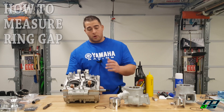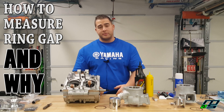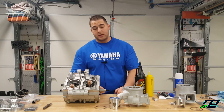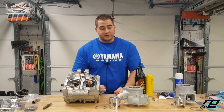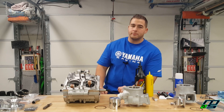Hey guys, what's going on? I'm building this four mil Banshee right now and I figured I'd make a little how-to video for you guys today. What I'm gonna be talking about is checking your ring gap. It's a really simple concept, but it wasn't too long ago that I never checked my ring gap. If you don't know what it is, it can sound a little bit daunting and intimidating, but it's really simple to do so stick around — I'm gonna show you how to do it.